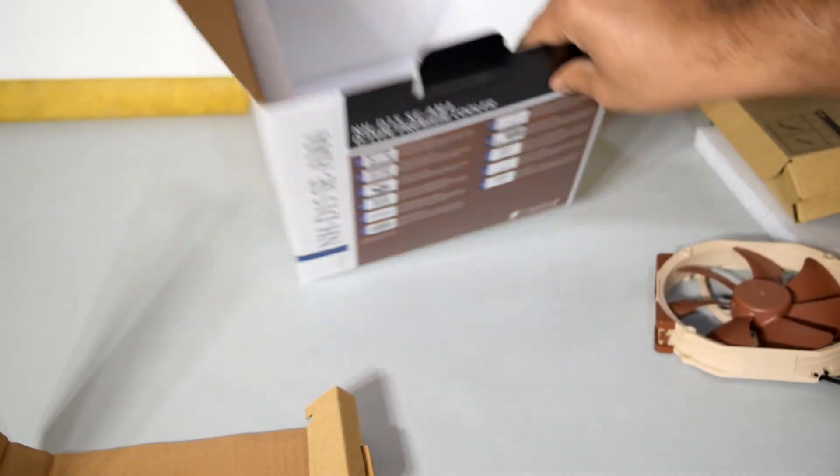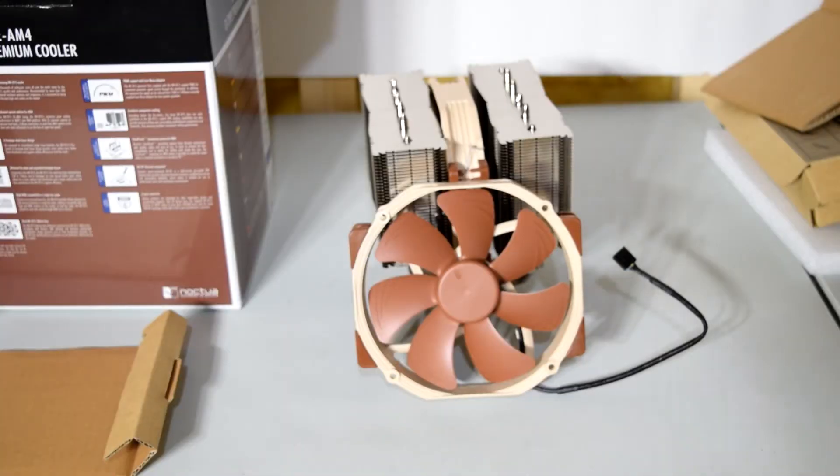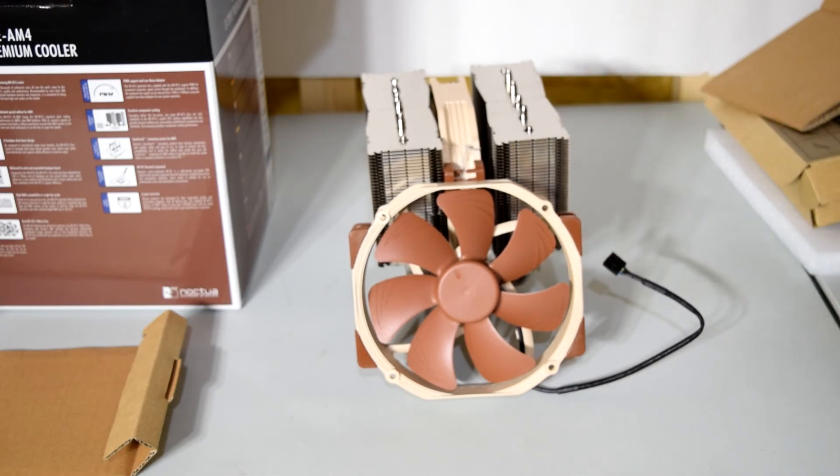That's pretty much it for this unboxing — there's nothing else in here. That'll do it for this video guys. I hope you enjoyed it, thought it was informative and entertaining. Leave any thoughts or comments down below in the comment section, leave a like if you liked this video, and subscribe if you want to see more content like this.